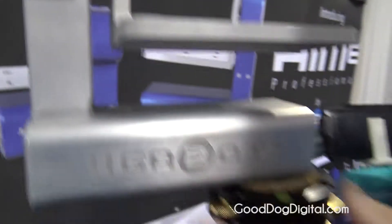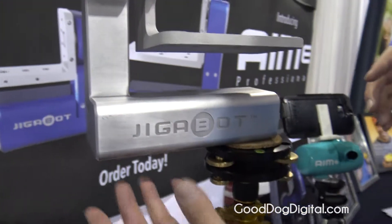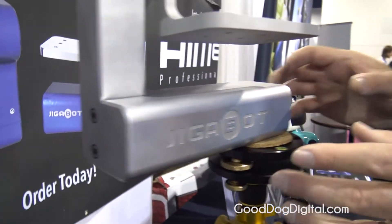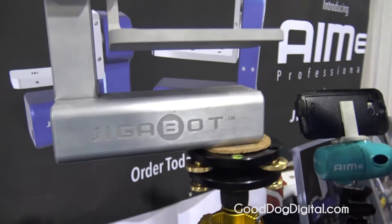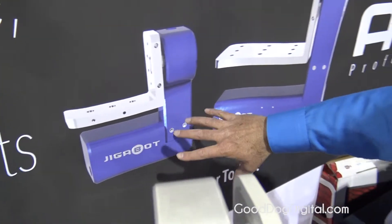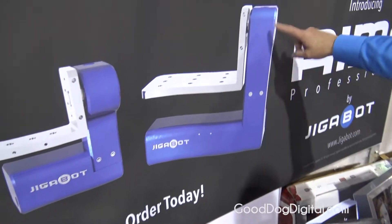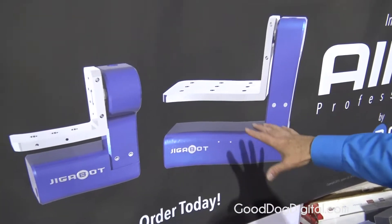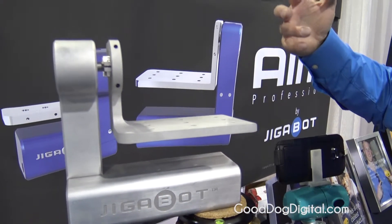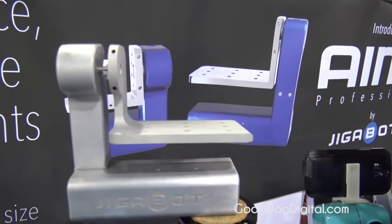One thing that's interesting is that this unit has a modular component extender in it. We can actually take the extender out and make the units really small, like what you see back here. If we put the extender back in, the unit becomes a large unit — it's the same unit. Both configurations are capable of handling cameras from a small GoPro all the way up to five pound cameras.